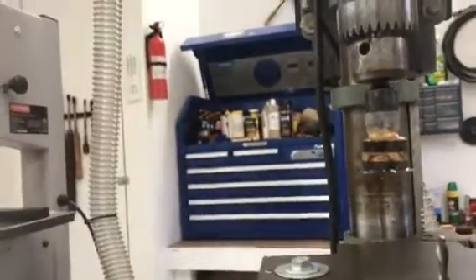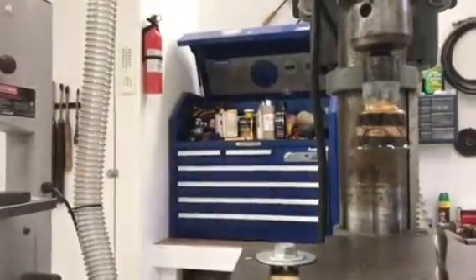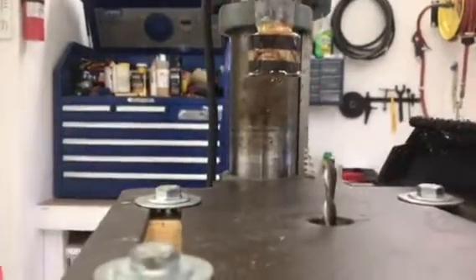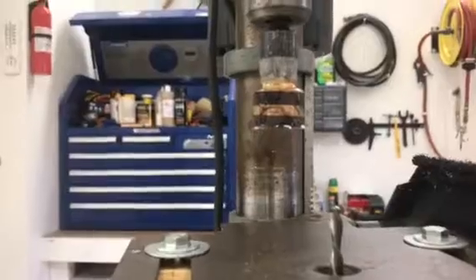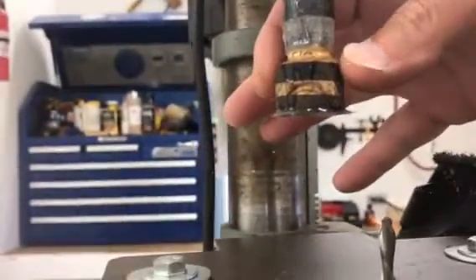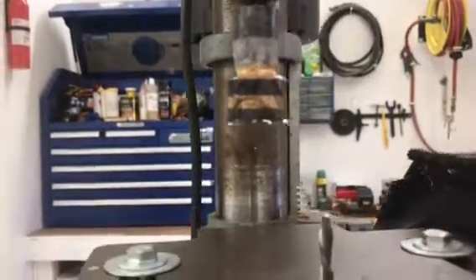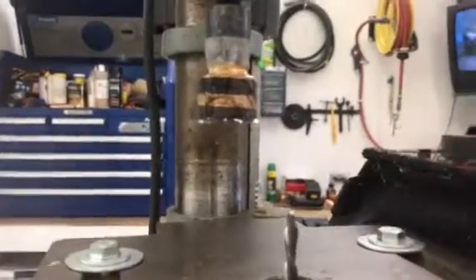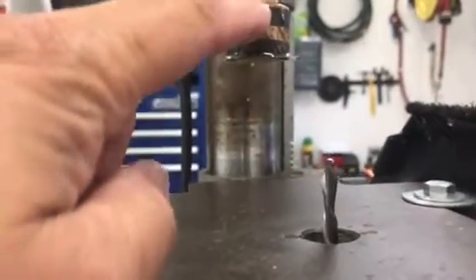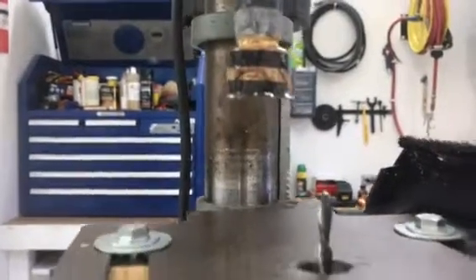This is video number seven of the olive wood slash ebony ring build. What I'm going to do right now is trim down the outside diameter of the ring and even out the ebony strips on the bottom and the top of the ring. Then I'll start the sanding and polishing.